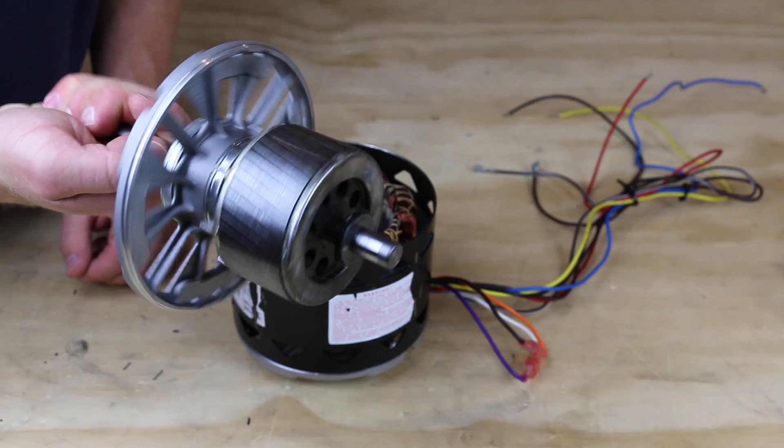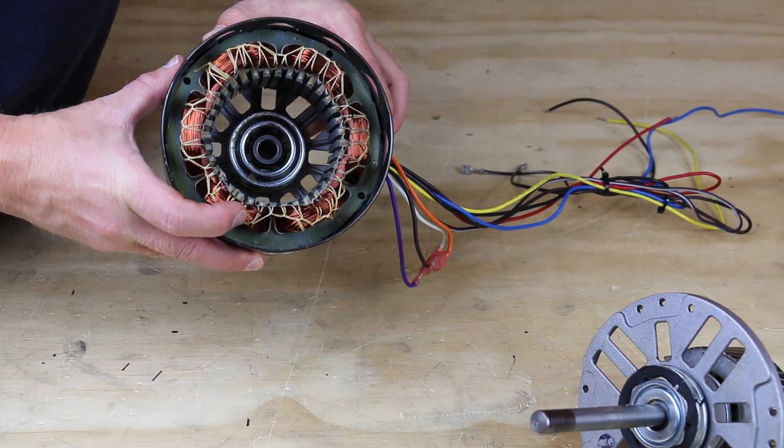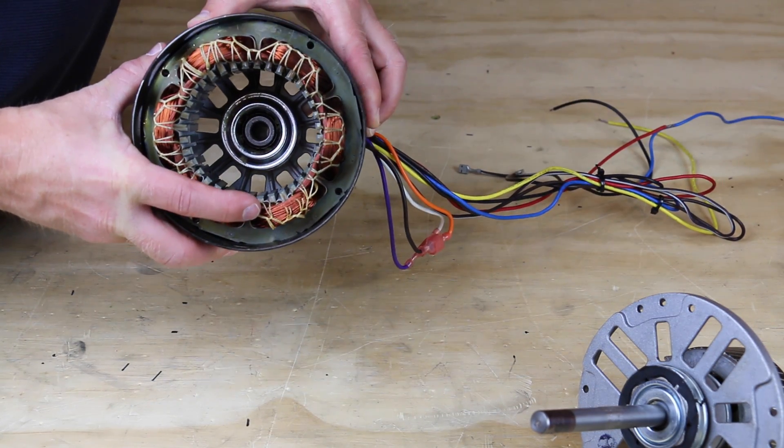There's the part that rotates called a stator. There are two windings in the stator: the start winding and the run winding. Let's take a look at a PSC to see how these windings will look schematically.